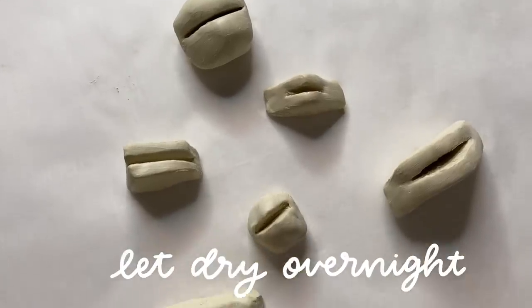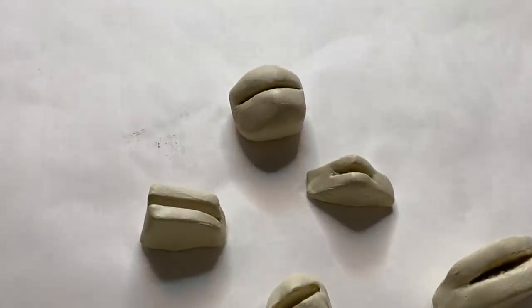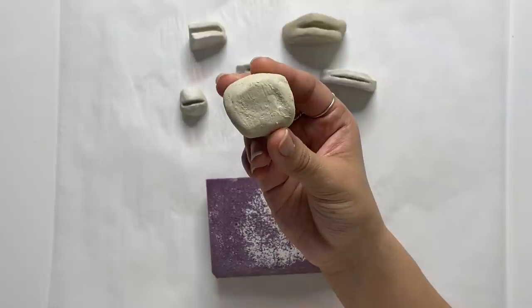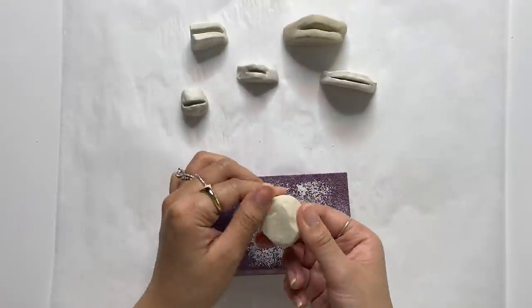Now I'm letting them sit overnight to dry completely, and depending on the thickness, this should take a full day to harden. After the clay has hardened, I'm using a sanding block to smooth the bottom side even more, and this just adds some more stability to each holder.